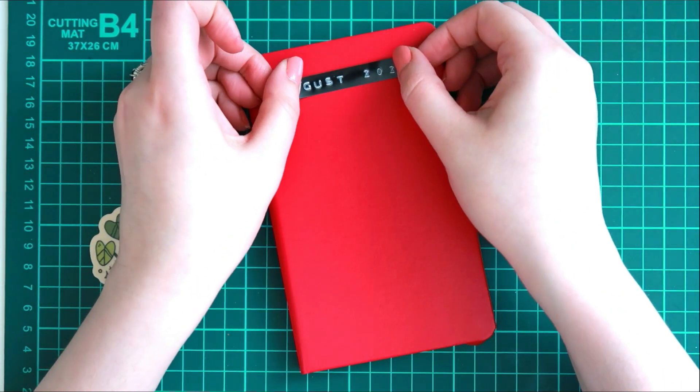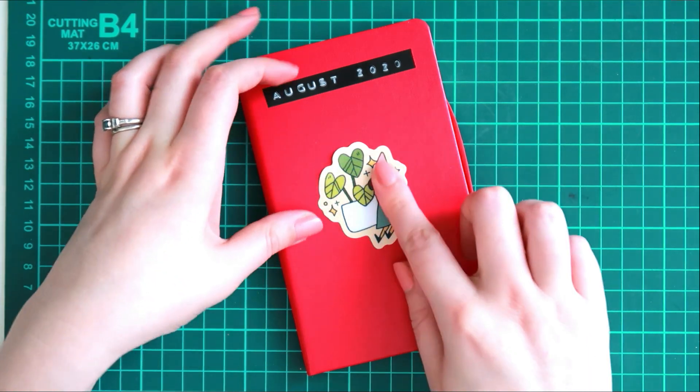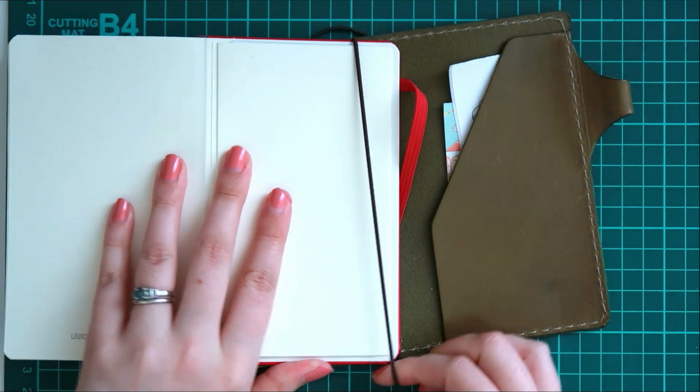So that worked out! It's just a nice small sticker from Cheyenne Barton, and it was a freebie she had included in my previous order, so I was very happy to receive that. But look how cute it looks.